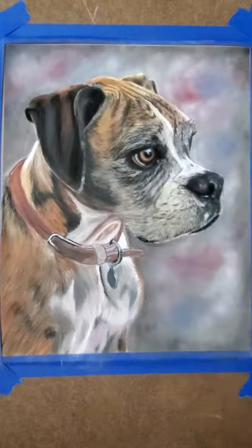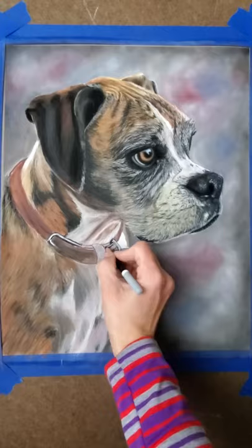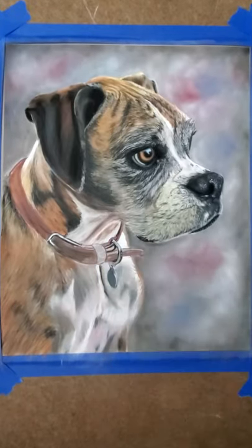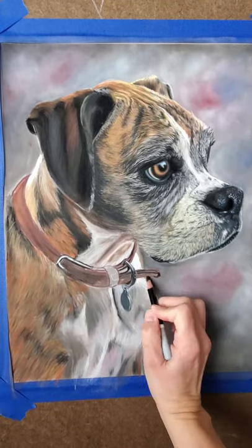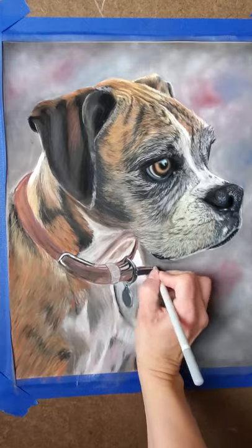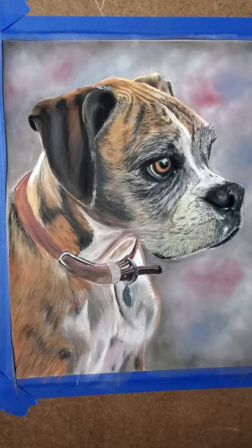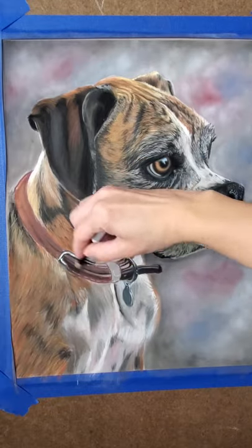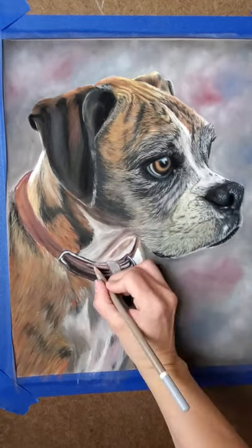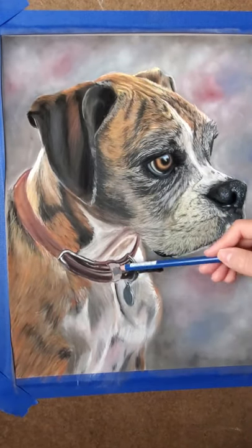My favorite part of this painting was doing the collar. I thought that was really fun — I've never painted leather before, so I thought it came out really good. The colors look great. Like I said before, I chose the background colors to coordinate with his leather collar. It's kind of brown, but it has a lot of those magentas in it. So I just thought it would really contrast and bring it out nicely. It looks good with his fur too, but I kind of based it all around his collar.